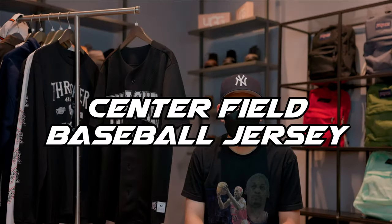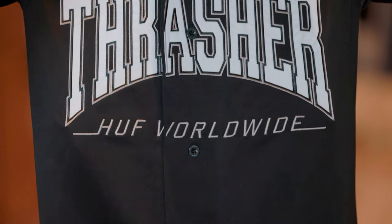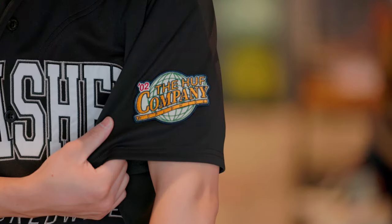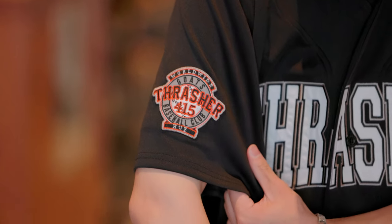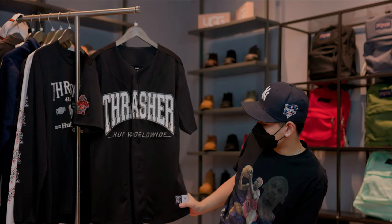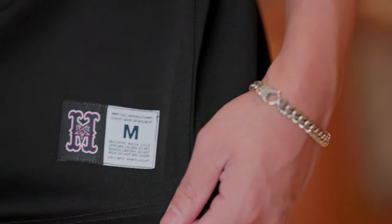Moving on to the Center Field baseball jersey. There's a Thrasher patch put on across the chest of this jersey with Huff Worldwide embroidered under it. Each sleeve has a patch — one with the Huff company and the other with the Thrasher 450. Going down to the bottom of the jersey, there's a size tag sewn on with the H with a pentagram in the middle and the size you're wearing.